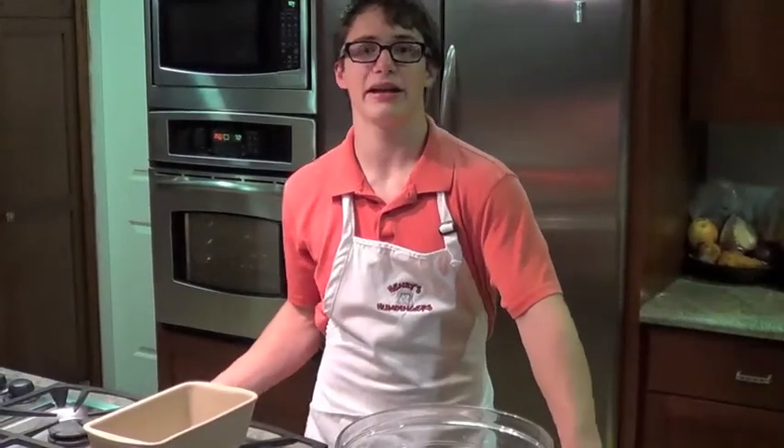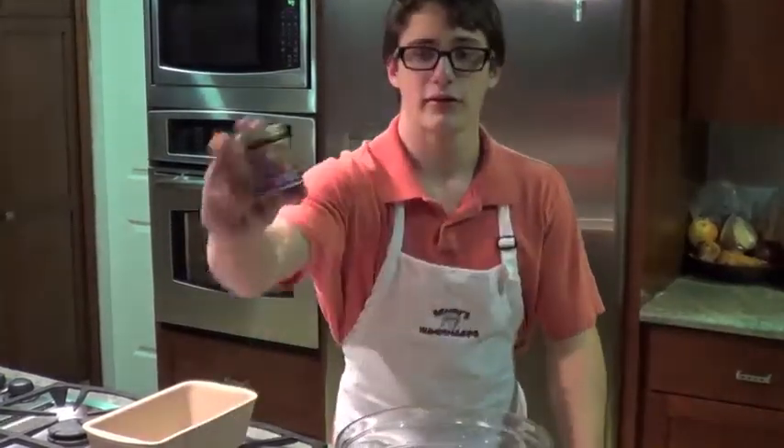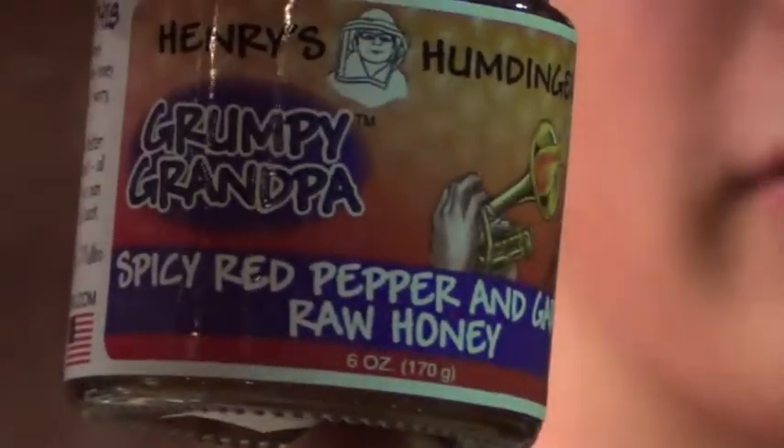Hi, it's me, Henry. I'm back again. Today we're going to do That's a Spicy Meat Loaf. It's a recipe that uses Grumpy Grandpa — Henry's Humdingers, of course. It's red cayenne pepper and garlic.